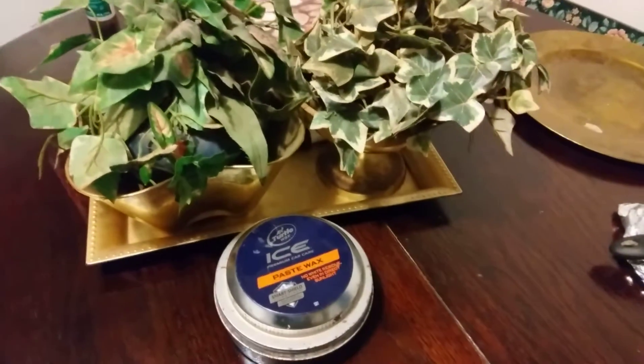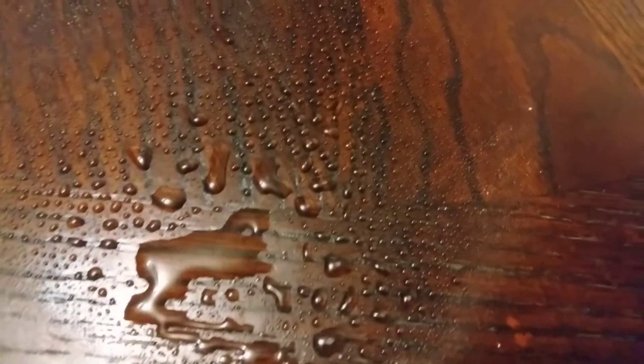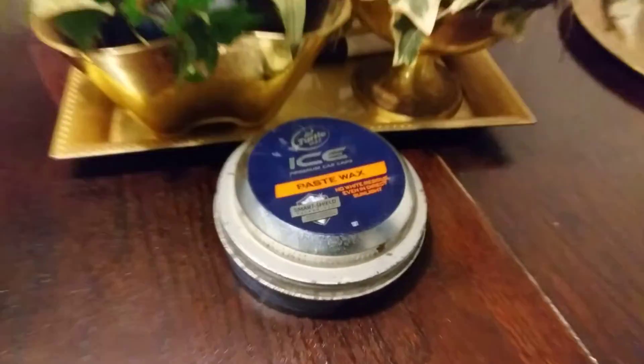This stuff will protect it and you ain't got to worry about it. Watch this — this stuff works great on wood tables. Look at there, y'all see what I mean? This is what you want on your table when stuff spills on it or whatever. This stuff really protects your table, I'm telling you. Y'all get this Ice Paste Wax to try on your wood — works great for the kitchen table.